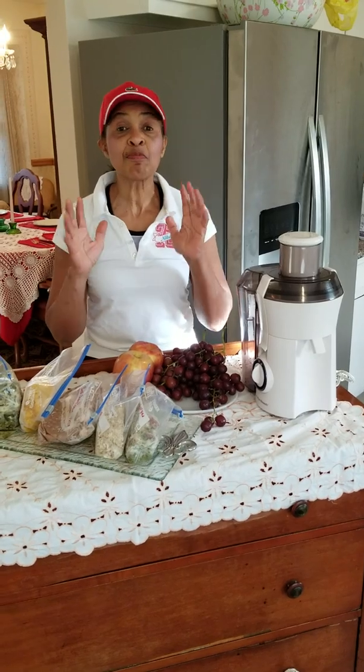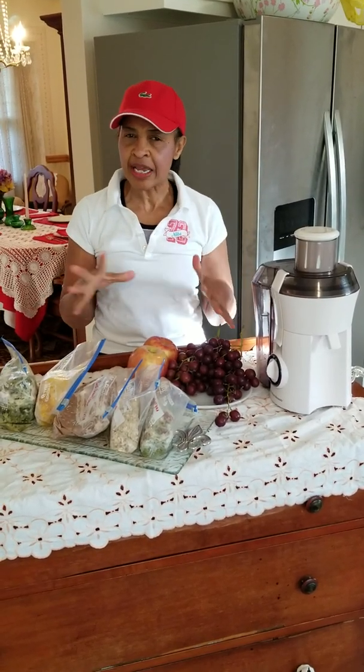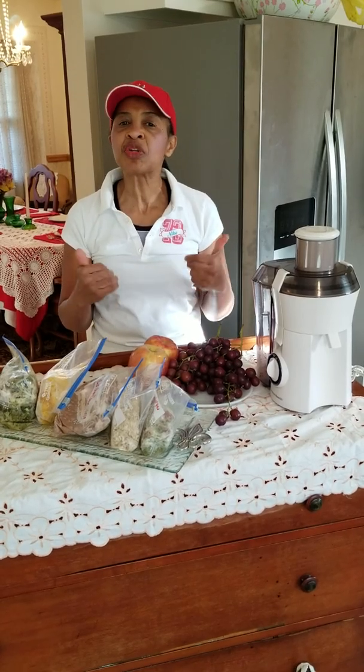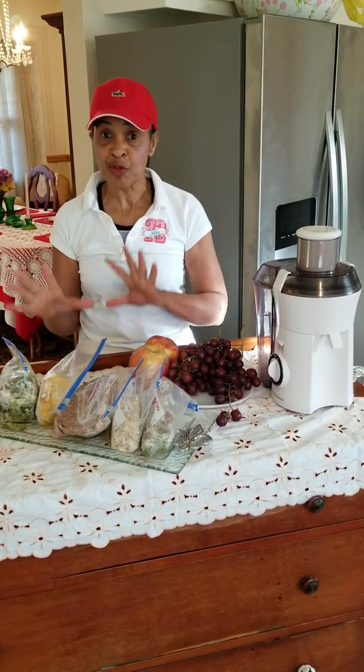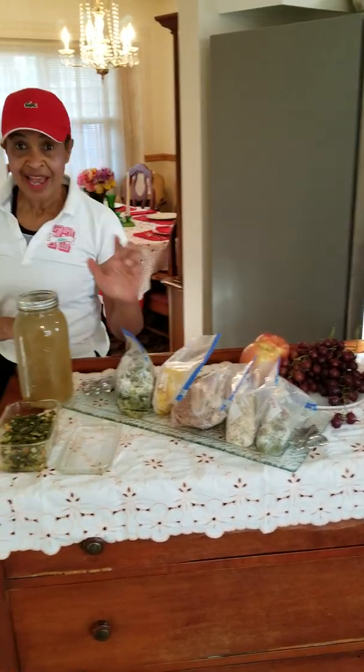Diet and exercise — you need to combine them both. Check with your medical professionals before starting any program. You can also talk to a nutritionist, because some people have certain diet restrictions. Make sure you check with the proper people before you start. You want to have a new you for a new year, so make sure you are eating properly and exercising as your medical professionals and nutritionists direct you.